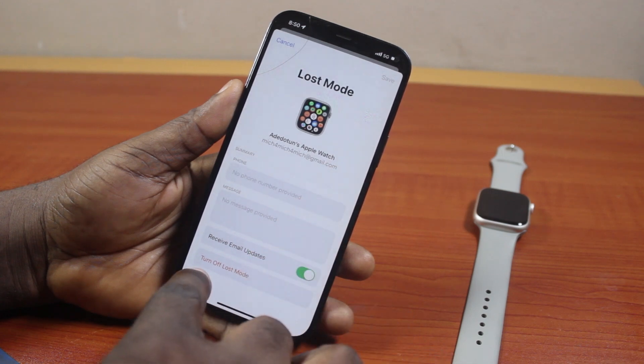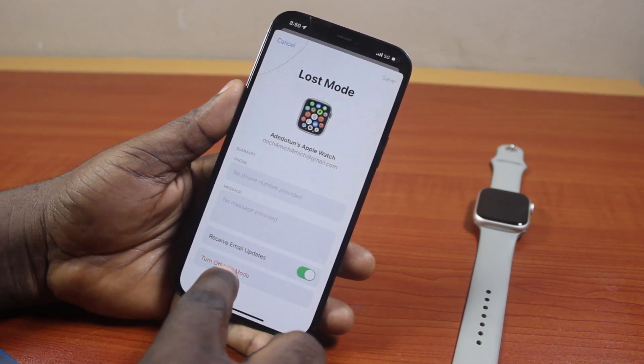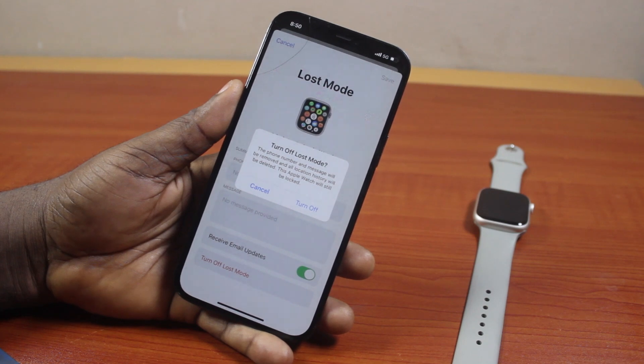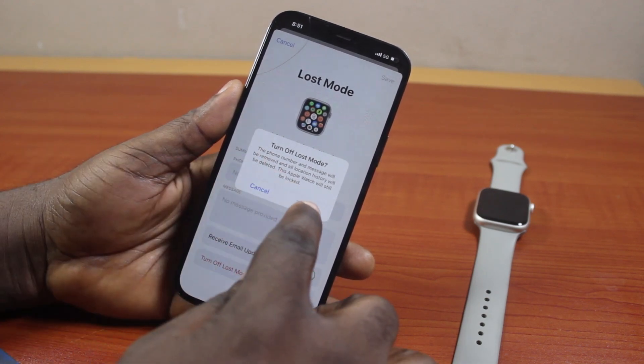Then once activated, you should see Turn Off Lost Mode. Go ahead and tap Turn Off Lost Mode. Once it's disabled, if you see Turn Off Lost Mode, your phone number and messages will be removed, and all location history will be deleted. This Apple Watch will still be locked if you have a passcode set on. Then go ahead and tap Turn Off.